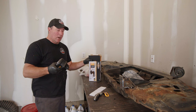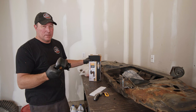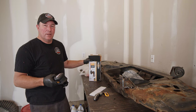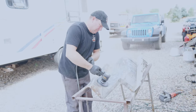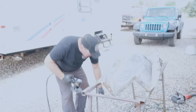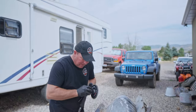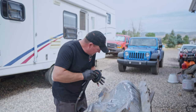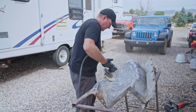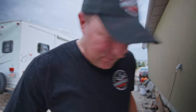I bought this DA sander from Harbor Freight, I'm going to give it a try. It's the first one I've ever owned. I bought like a forty dollar one so it's probably not a great one, but I wanted to try one and see how good they do. Evidently you can't hit - broke it already. There might be too many rough spots on this for this particular sander. Actually it's going good, I like it. It's working great.